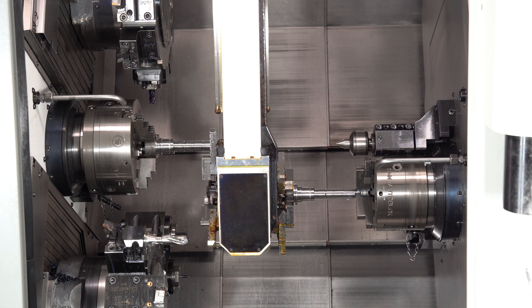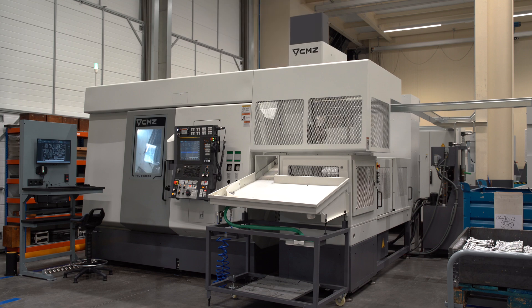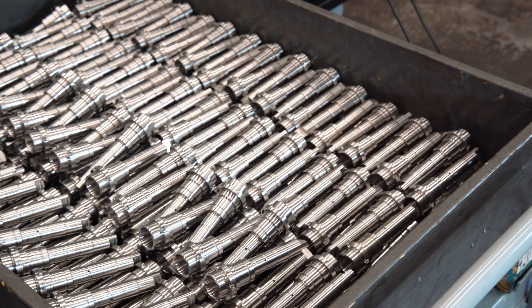When the part is finished, we extract it to an easy-to-access unloading table. The gantry robot loader is a very efficient way of automating, because it is easy to use and low cost.